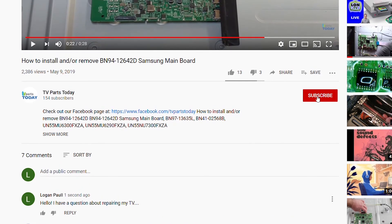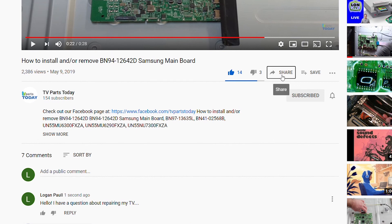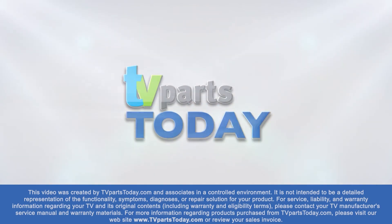Don't forget you can help us and stay up to date by subscribing, liking, and sharing our content. Also check us out on Facebook.